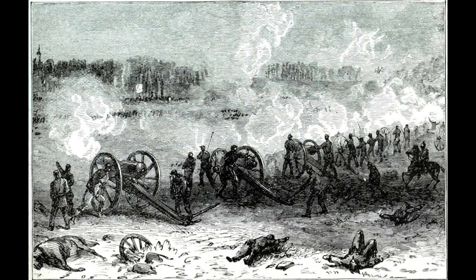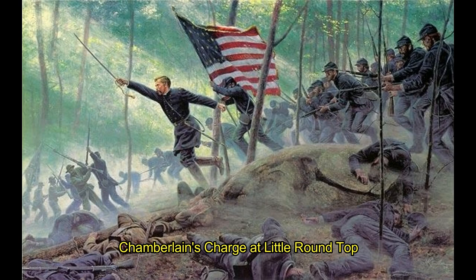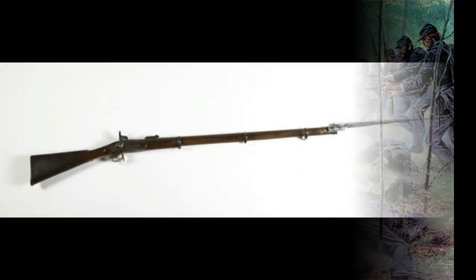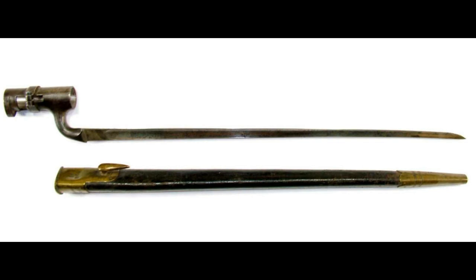While the bayonet was not a very effective weapon in the War Between the States, it still had its use as a psychological weapon when pushing the field. In this video, I am using a Pattern 1853 Enfield rifle, which is no different than a Springfield 1842, 1855, 1861, or 1863 musket. All of these muskets had cruciform bayonets with a locking ring, and were all three bands in length.